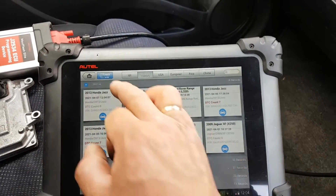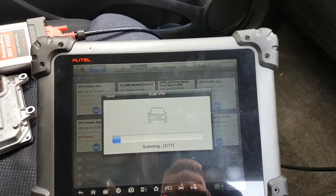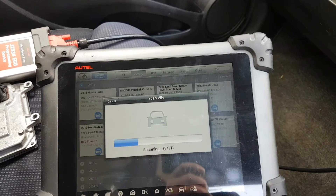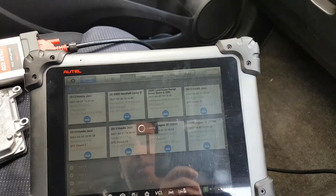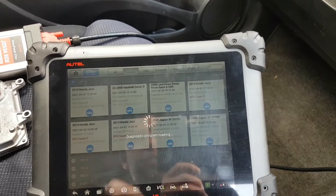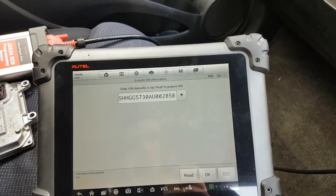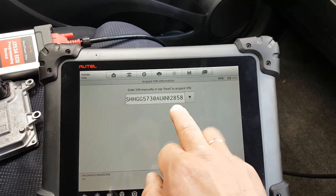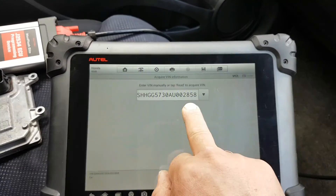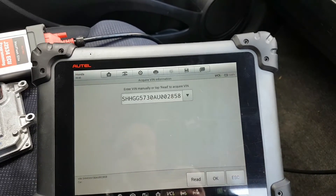Let me reload the vehicle properly and see if it detects the correct car. It's coming up with a different VIN number — that might be exactly why it wasn't working. I need to make sure I have the right VIN number in there.